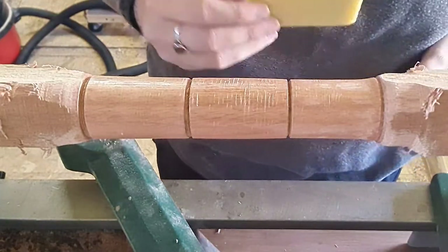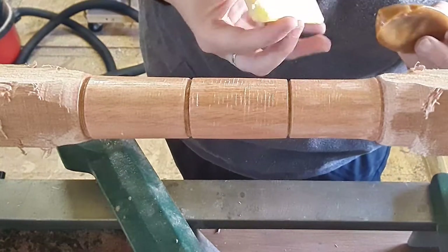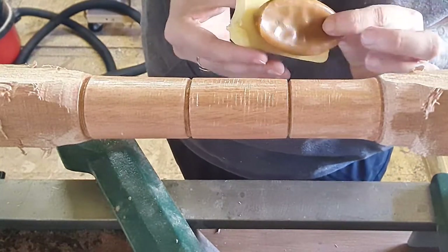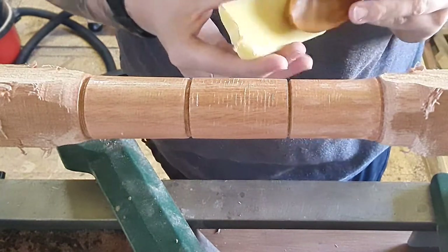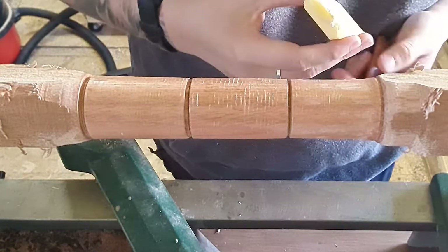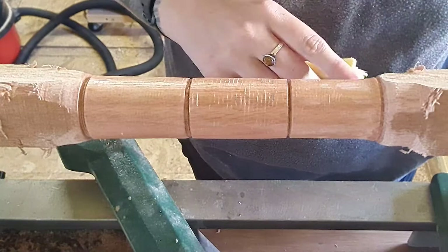First impression: it is a lot softer than a typical carnauba wax, but the size of it is quite a bit bigger. For £3.99 you can't really go wrong. I've got it applied and I think I'm going to put a little bit more on before buffing.